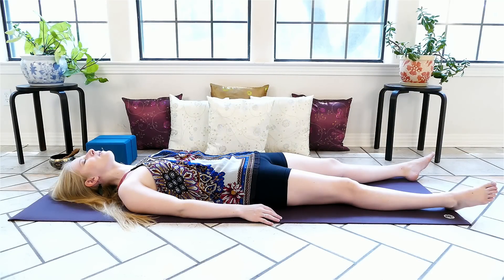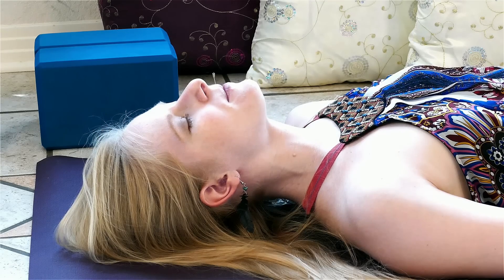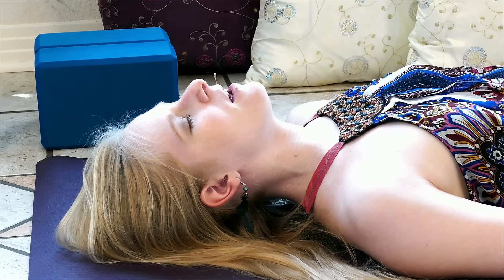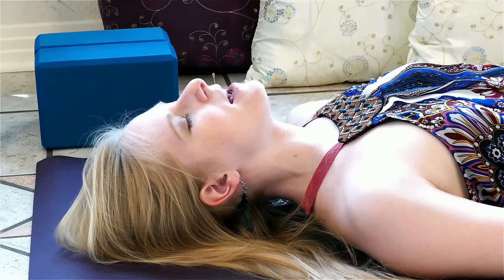Allowing the mind to be fully occupied by sensing as much of the body as we can at one time. Inhale to nourish, exhale to release — sending out carbon dioxide, sending out physical tension, sending out emotional stress, sending out our mental chatter. Inhaling clarity, a sense of well-being and calm. We pause at the top before we exhale completely.